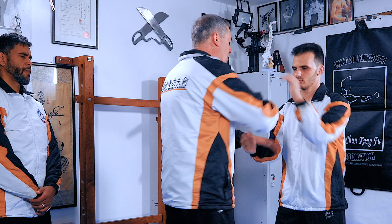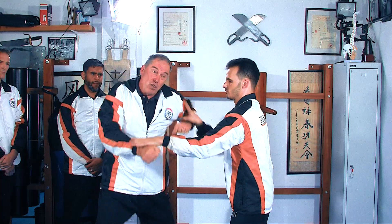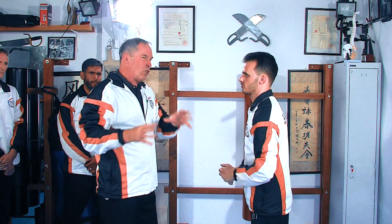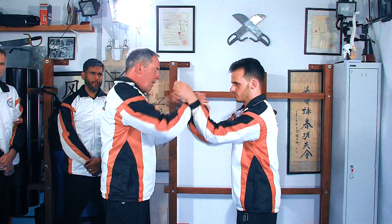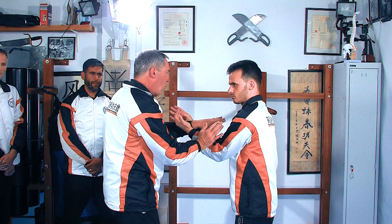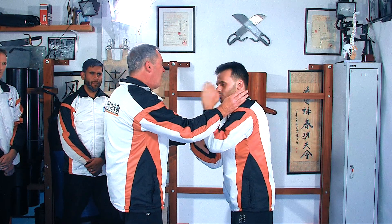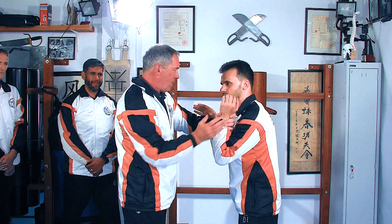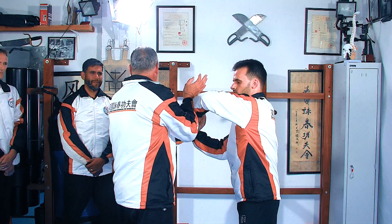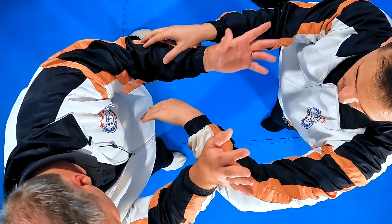As I move from this side doing the basic poon sao rolling — it could be any form, honestly, it's just a struggle — you still use the same skills, it just doesn't look as pretty. It's a format that gives you the chance to understand and learn. As I roll, change, and move the angle just a fraction, his angle is broken. If he's reasonably experienced, he raises his bong sao — but that makes him vulnerable here. The intention was to go from here either pressing down or taking his elbow. I'm not worried about the chop.